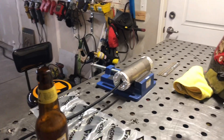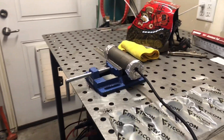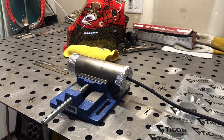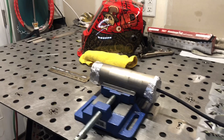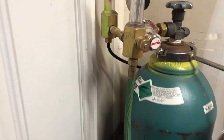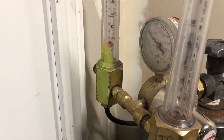I got the back purge going on there. We're going to let it purge for a minute or so and then it'll be ready for welding. I have my dual flow meter running right now at about 15 CFH.